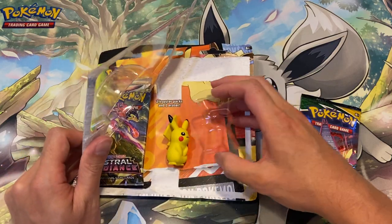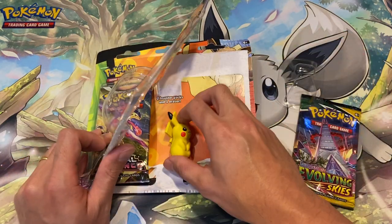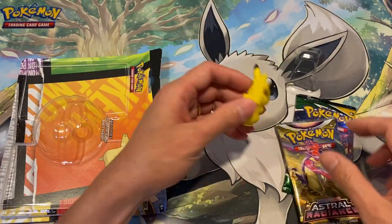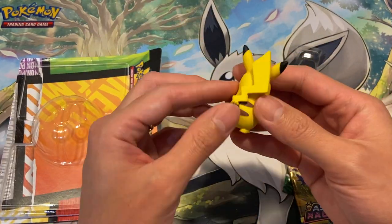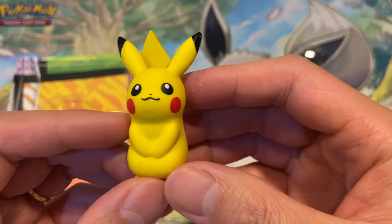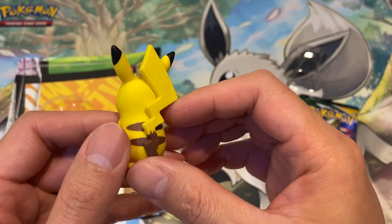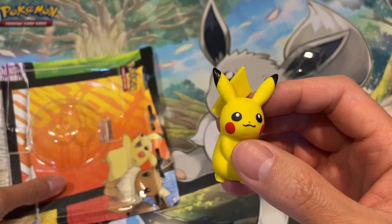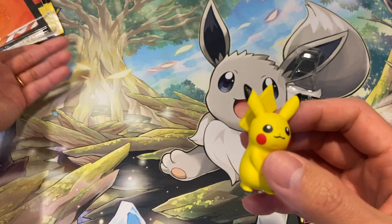It's very well protected. Here's the Pikachu eraser and the two packs. Let me see if you can twist the tail — no, okay. There you go, that's the Pikachu eraser. To be honest, this is a very good product to give to kids before they go back to school.